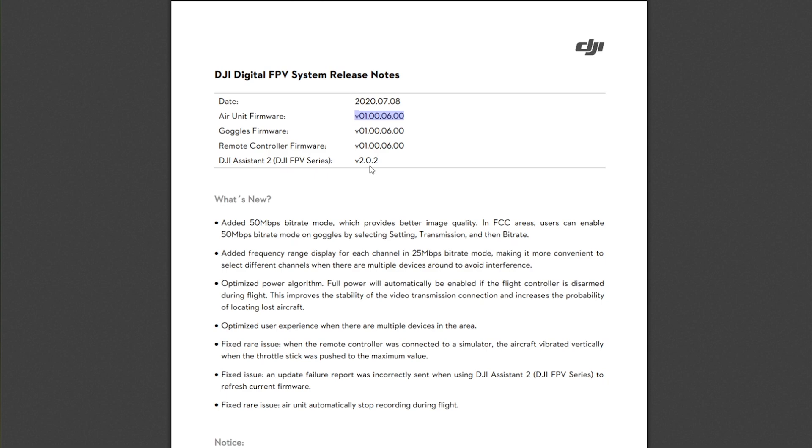Let's see what we have in this update. They've added the much anticipated 50 megabits per second bitrate mode, which doubles our bandwidth for the images, and should provide better quality. I'm very excited to see how this works out, especially when flying over grass or trees where focus mode kicks in very regularly to adhere to the current 25 megabit per second limit.